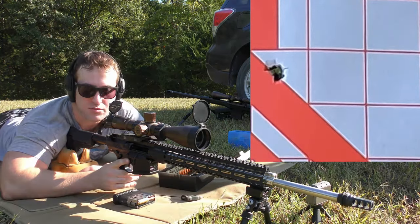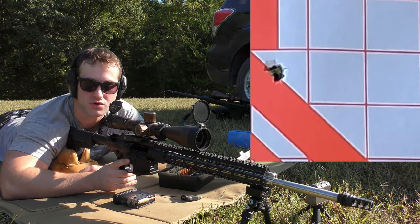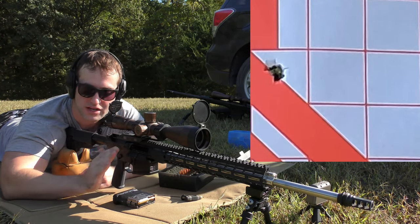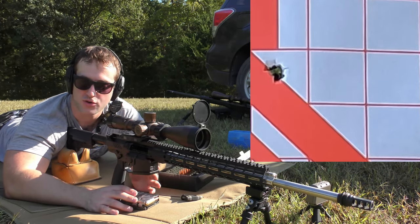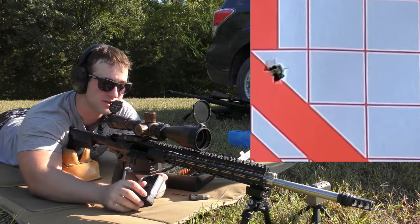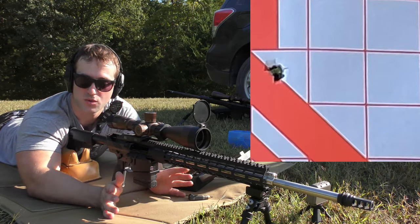I can't give you an exact number of turns because there are no detents or anything in this, so it's kind of immeasurable as far as that goes. It's also kind of hard to get the Allen key in there, so being able to measure exactly how far the key is moving is difficult. You're going to have to figure it out on your own as far as your own gas block goes — mine's not going to work the same way yours is, so this is just a general how-to.